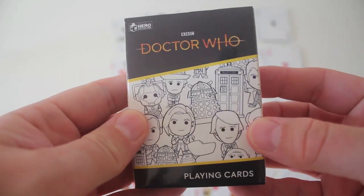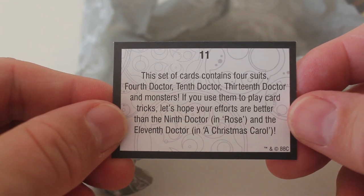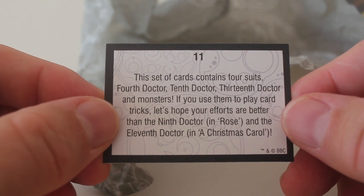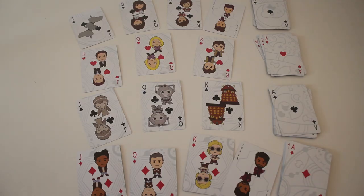Yeah it's really nice. The card says this set of cards contains four suits: 4th doctor, 10th doctor, 13th doctor and monsters. If you use them to play card tricks let's hope your efforts are better than the 9th doctor in Rose and the 11th doctor in A Christmas Carol. So anyone fancy a game of snap?